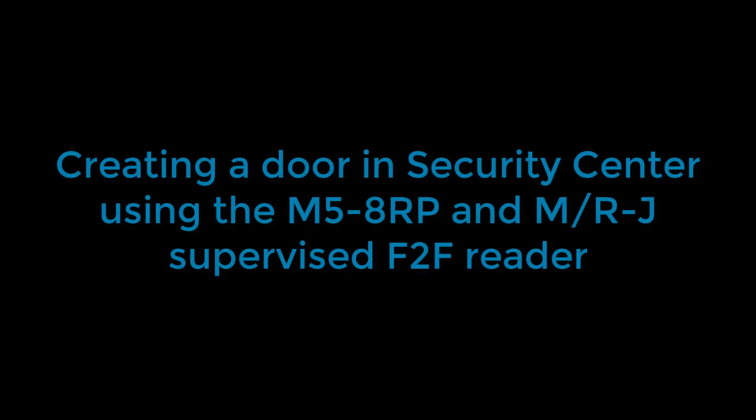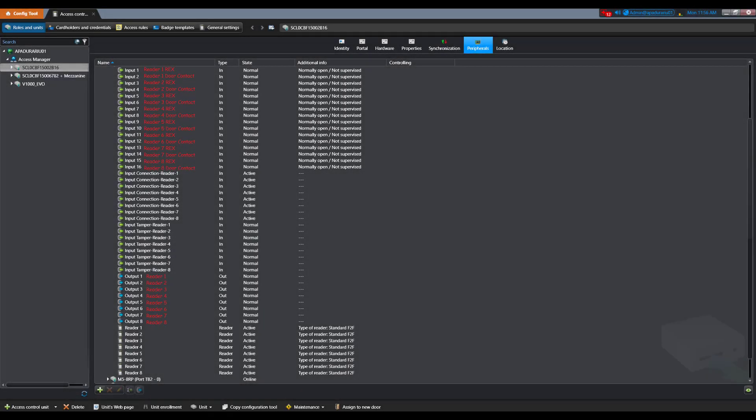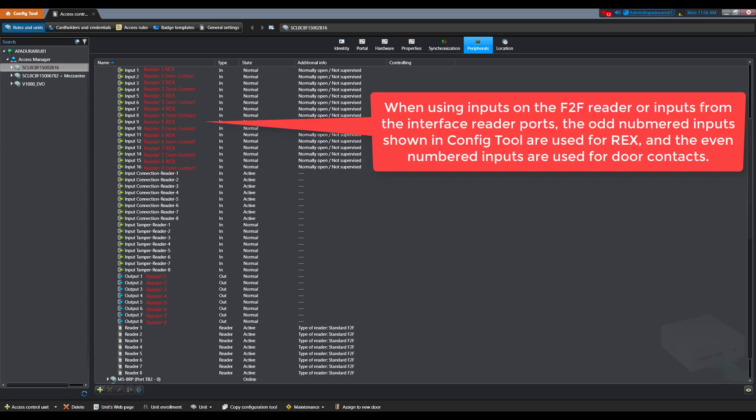Next I will go over how to create a door in Security Center using the M5 8RP and the MRJ with a supervised F2F reader. Before we begin, it's important to understand that we are using inputs and outputs directly from the MRJ through the F2F single data wire. The actual M5 8RP does not have any inputs or outputs on it. When using inputs on the F2F reader or inputs from the interface reader ports, the odd numbered inputs shown in ConfigTool are used for RECs and the even numbered inputs are used for door contacts. Also, each output corresponds to its own reader.